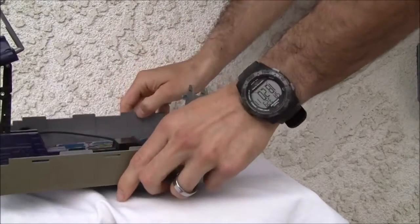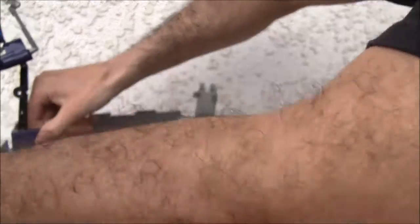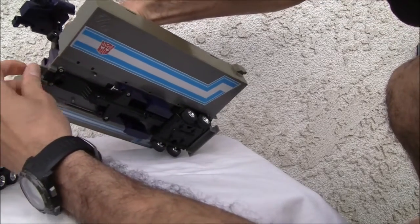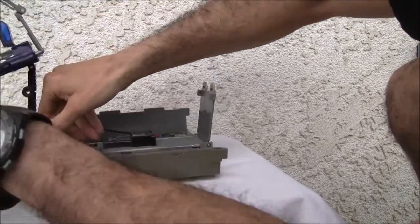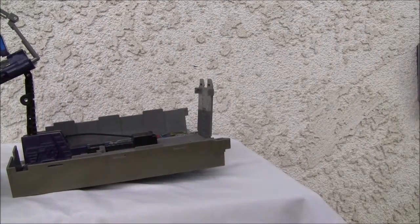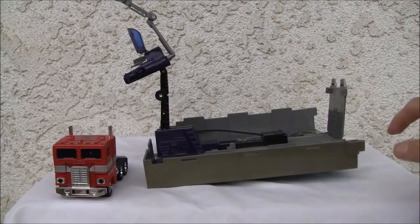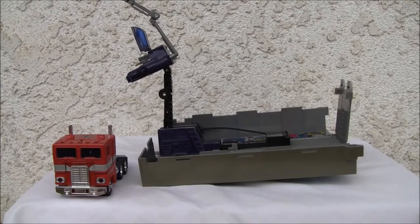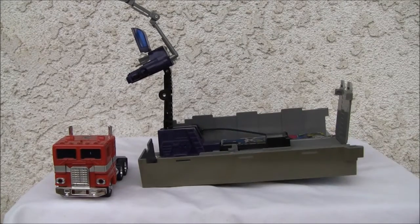It's kind of finicky, but there we go — you just got to be gentle. It should hold fine. There's the combat deck — there's G1 Optimus Prime. Pretty awful wind, but that's okay. Combat deck, G1 Optimus Prime.